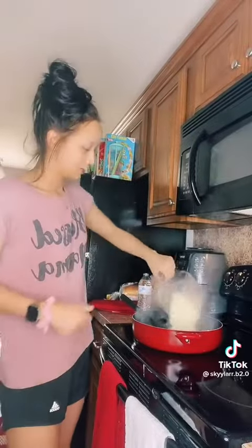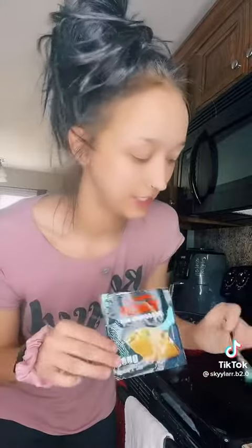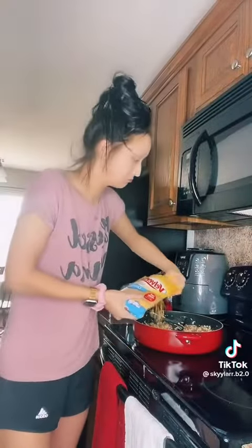Add two cups of rice — I'm using Minute Rice, the only rice I use. Put it in there, add two cups of water, and then one package of taco seasoning. I use the Taco Bell brand; I'm obsessed with anything Taco Bell.